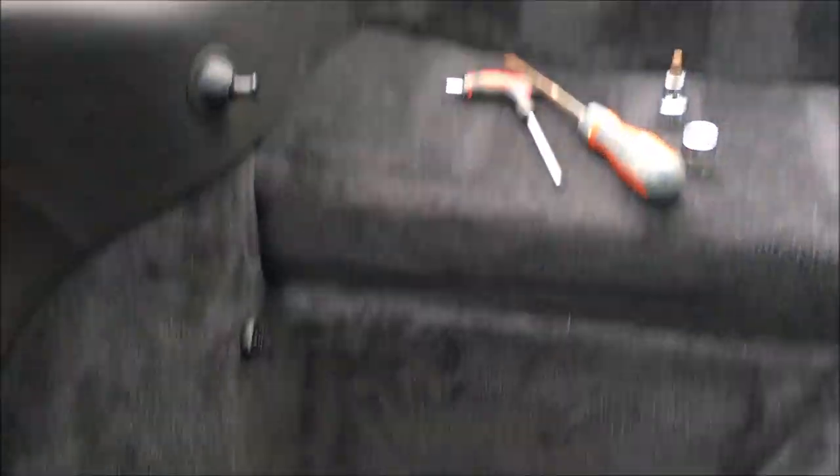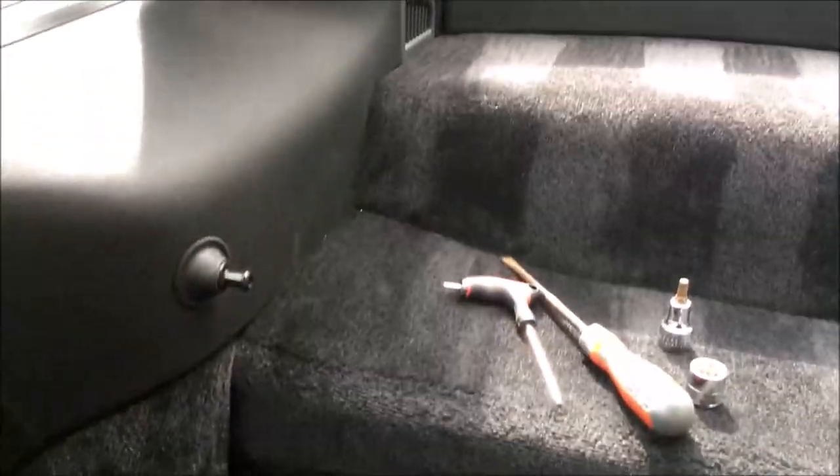I'm in the back of the 996 and this is the completed seat removal. I'm going to walk you through the steps — it's easier to show you with the seats removed. I'll show you on this side as well, the like-for-like of what I've done, so you can see how it finishes off looking quite nice and clean in the back.